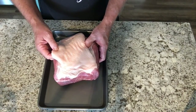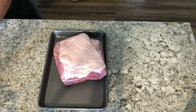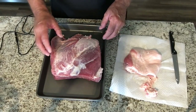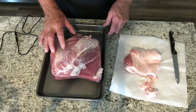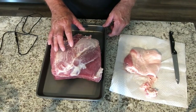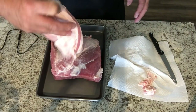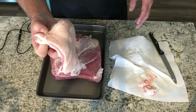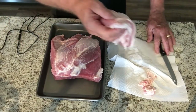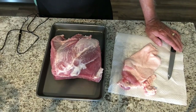I'm going to trim this fat up and then we're going to get it injected and put the rub on. Okay, I got that fat cap all trimmed off and here's what she looks like now. We ought to be able to get a lot of rub on there and get a nice bark on this side as well. Here's what we trimmed off - quite a bit of fat. I don't necessarily want to eat all this; I'd rather have the bark on the pork shoulder. So we're going to go ahead and get this guy injected up and I'll show you how.